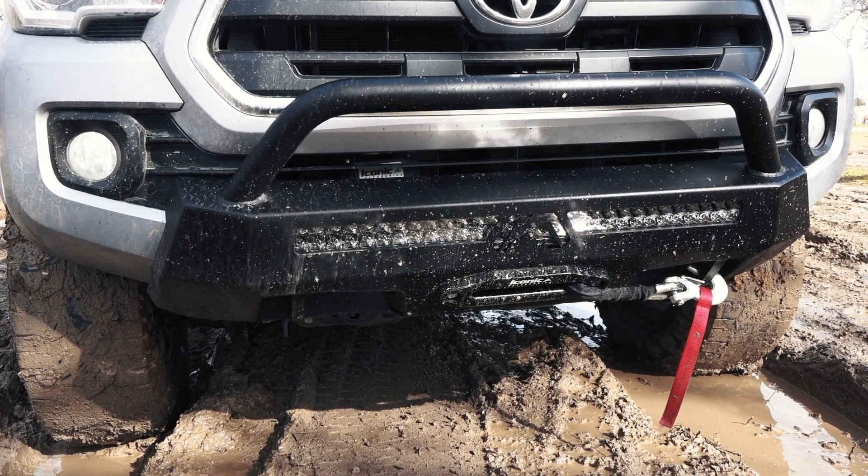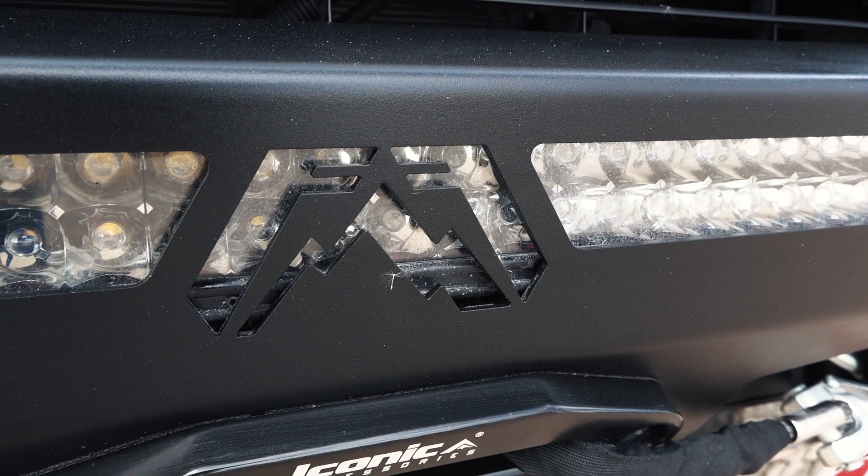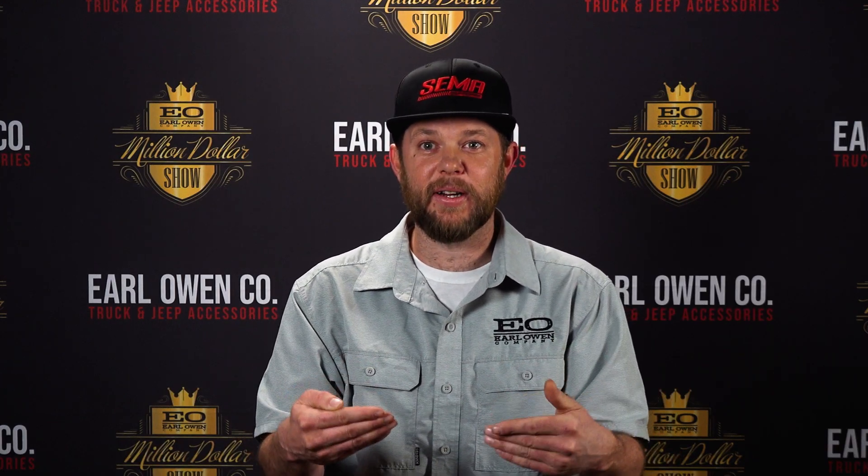The hidden winch mount also holds a dual roll 30-inch light bar. I went with Rigid — they have a cool series. It's the Rigid E Series Pro Midnight Edition, so it's all blacked out. It comes with blacked out hardware, so when it's sitting up in there, it's going to look really nice — and let me tell you, it does.